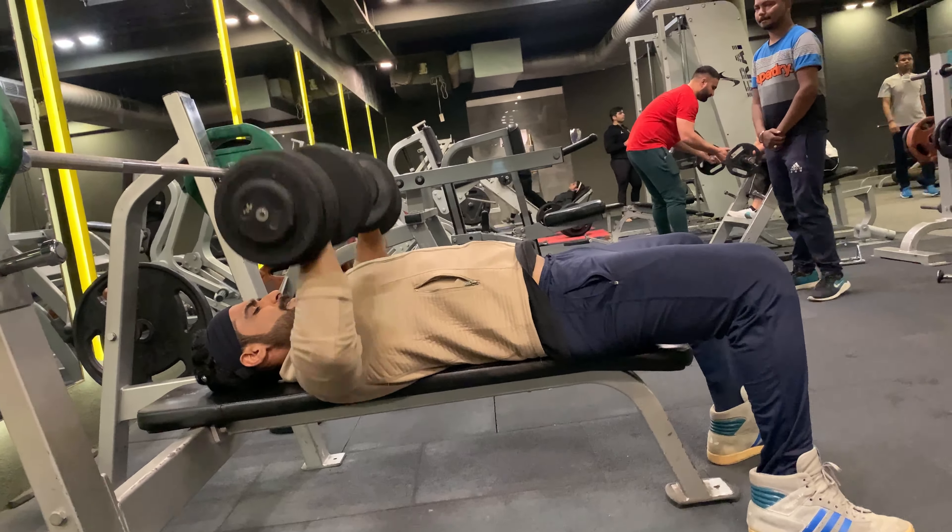Taking one minute rest and moving on to dumbbell pullover — I'm going to do 20 reps with 22.5 kg weight. The dumbbell pullover is one of the few exercises that trains both the front and back of the body at the same time.